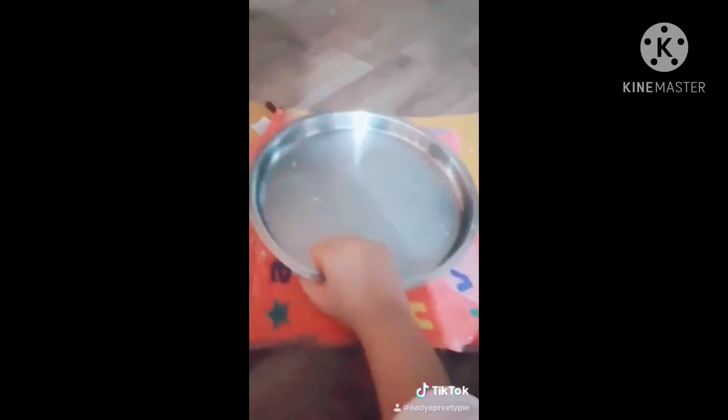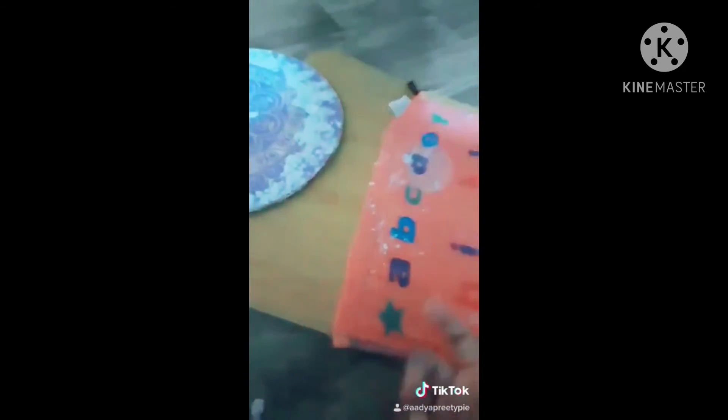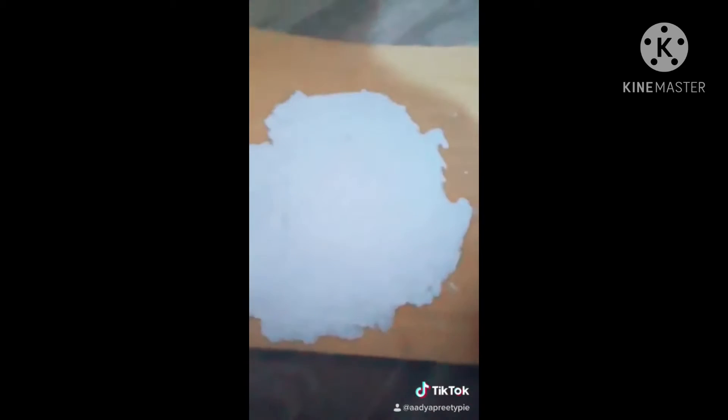Now I will put a flat plate on it so that the paper below can also flatten out. I'll keep moving it around. It's done — the paper is done.